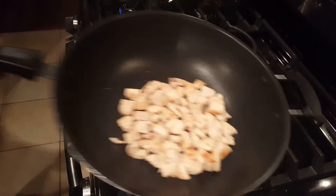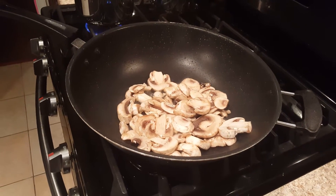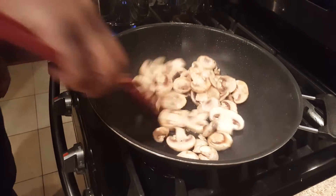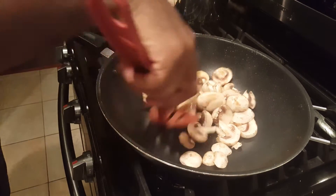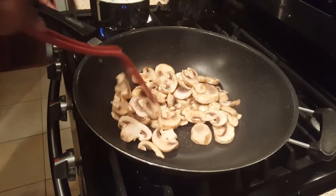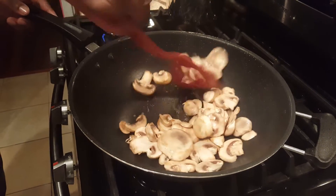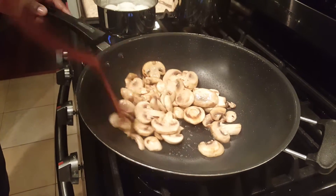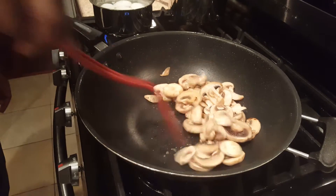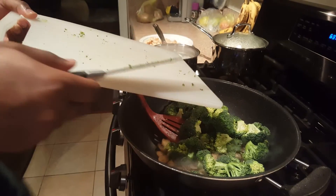Now we're going to cook the mushrooms until they start to soften, and then we'll add in the broccoli florets. This is a big mushroom! Make sure you wash and rinse your mushrooms before you cook them. These are so good — they came from Aldi, about 29 cents. Now we're adding the broccoli so it gets tender.